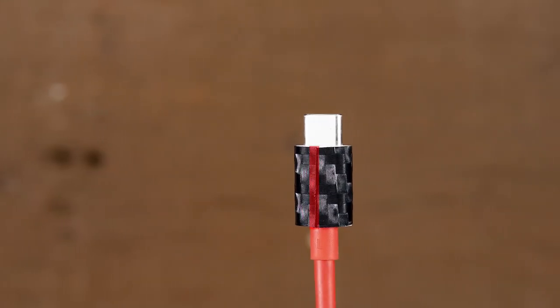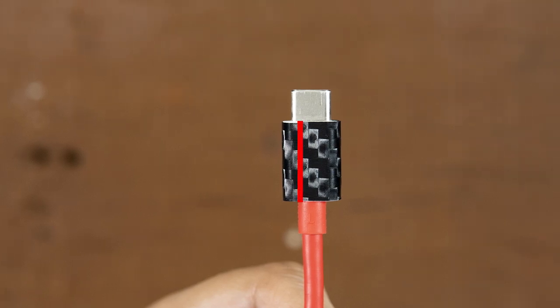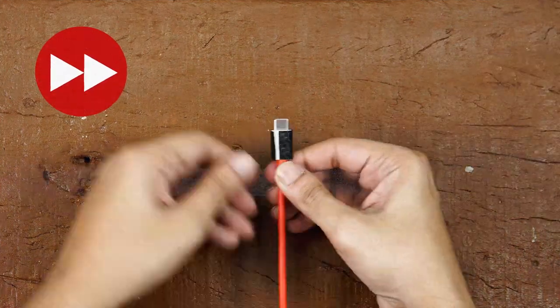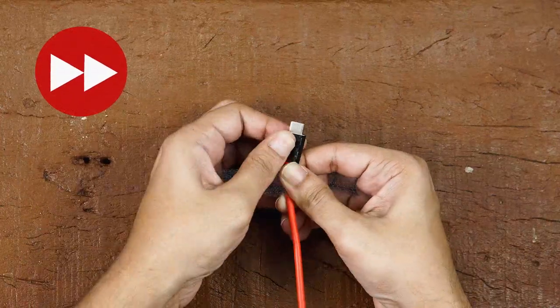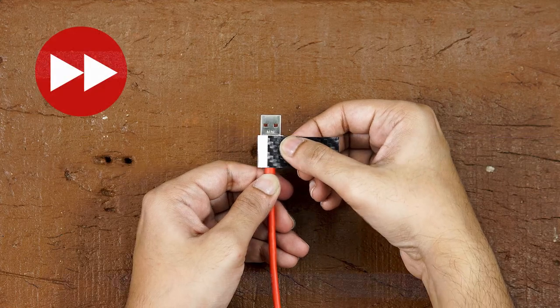If you notice that the flap has overlapped, you have applied too much pressure. If you notice the flap is short and you see a gap, you have applied less pressure. Don't worry — just peel back the flap, heat it again, and try again. Do this until you get a seamless feel. Do the same for the USB connector.